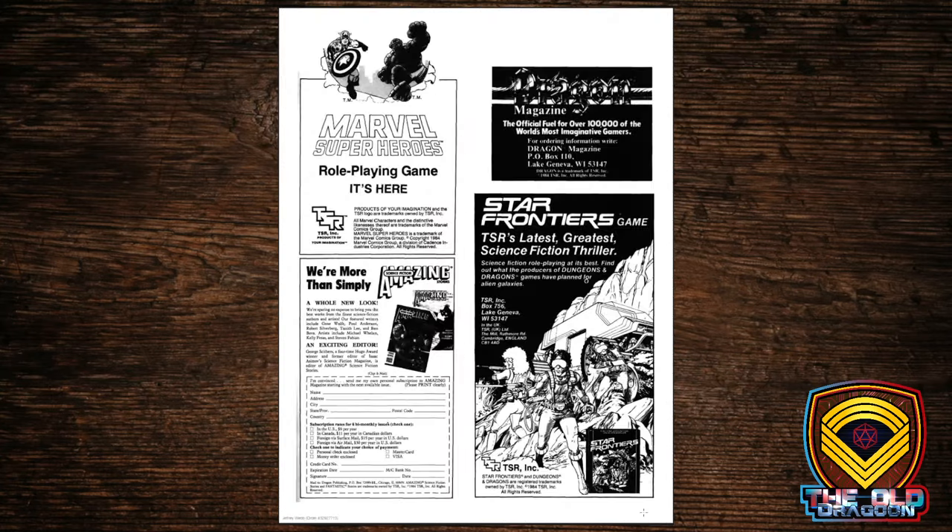Here we are at the end of the Companion Set, with some obligatory advertisements. These take me back — the Marvel Super Heroes RPG is still in my head the most easy-to-teach supers RPG out there. I've played a lot of superhero games and a lot of really good superhero games, but for my money the easiest one to teach a new player is classic TSR FASERIP Marvel, and we're going to cover that in a future episode.